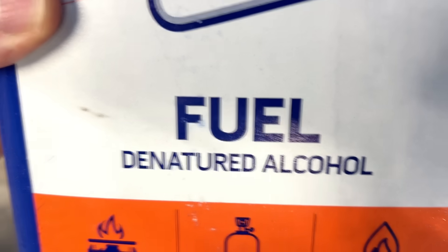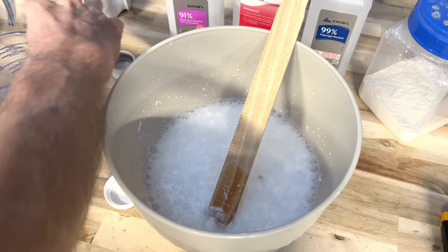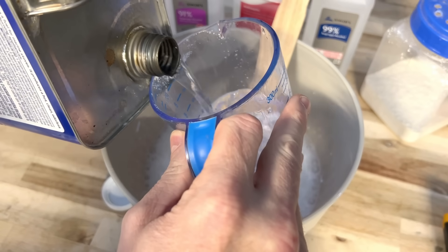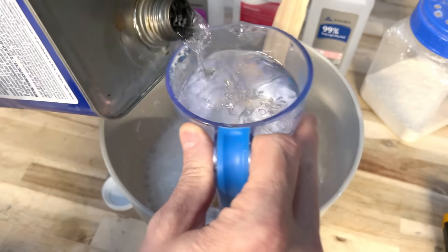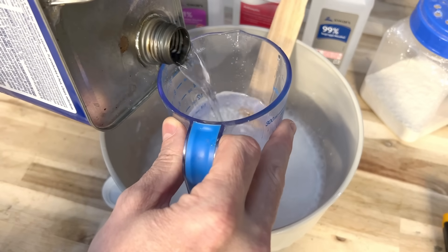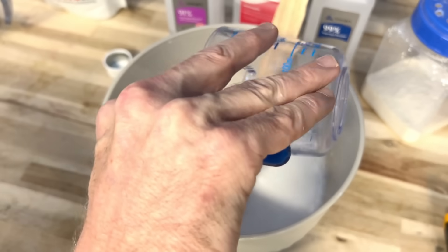I often use this denatured alcohol in a lot of different stoves I have — homemade heaters, homemade stoves. We're going to add two cups of this. That's about a cup and a half, and then we're going to add another half cup. Then we just stir until we get a very specific result happening.